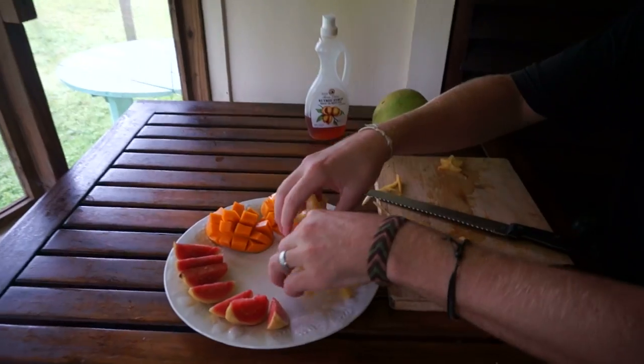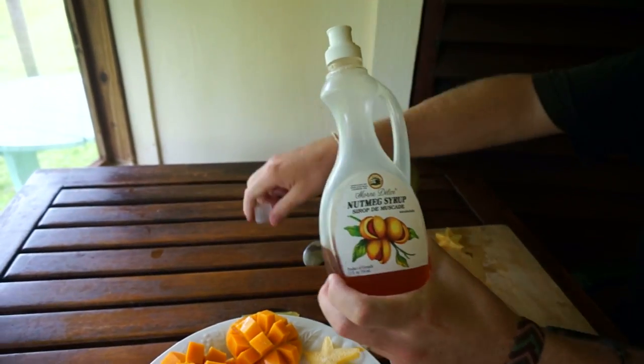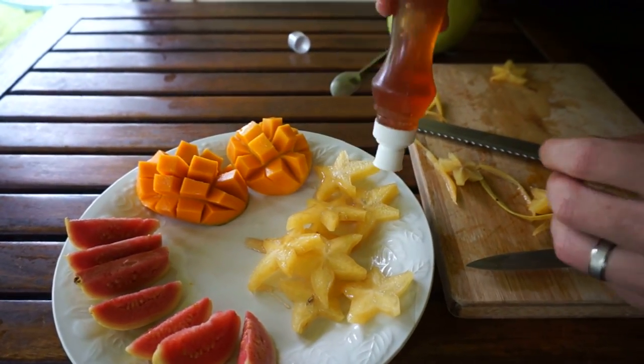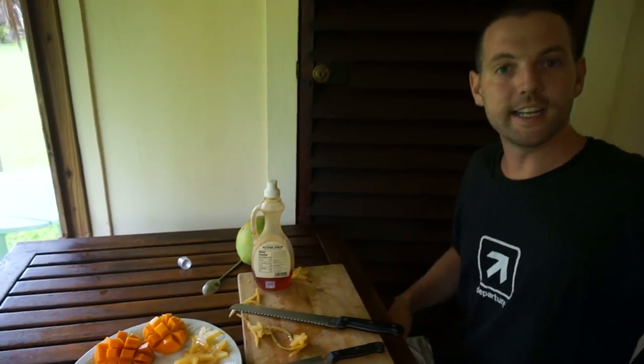Toss these on the plate here — I'm getting bit by mosquitoes. This is nutmeg syrup, very famous in Grenada, a delicious syrup made from the nutmeg spice. You just drizzle a little bit on top of the star fruit because they can be a bit tart. And then we're ready to eat our plate of fruit.